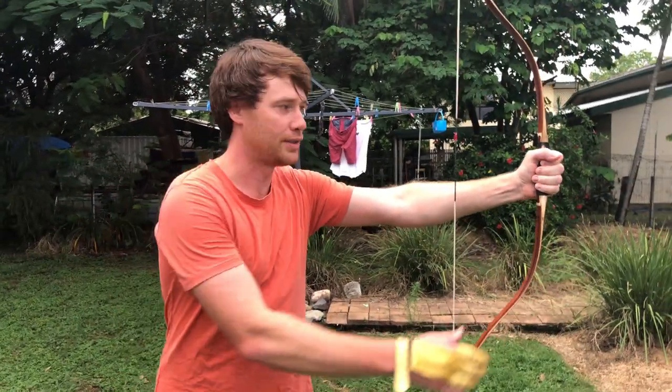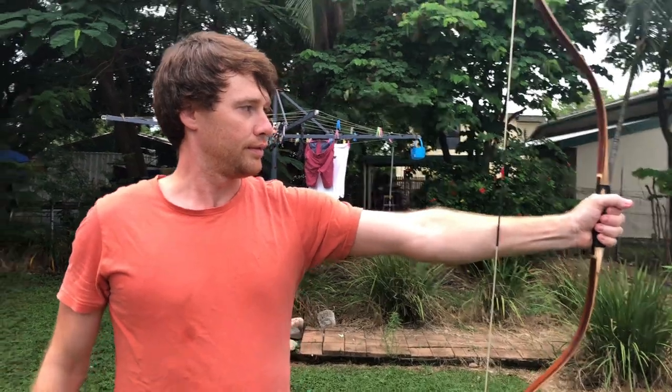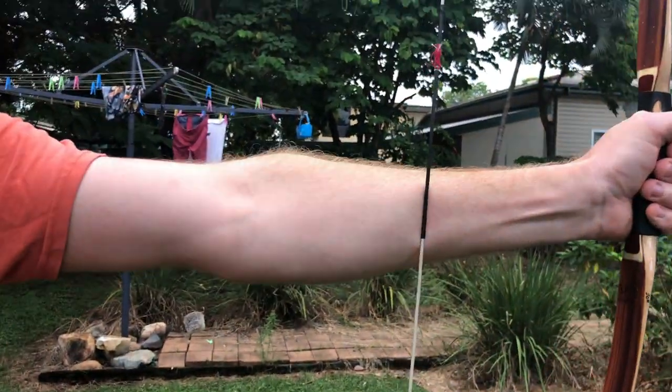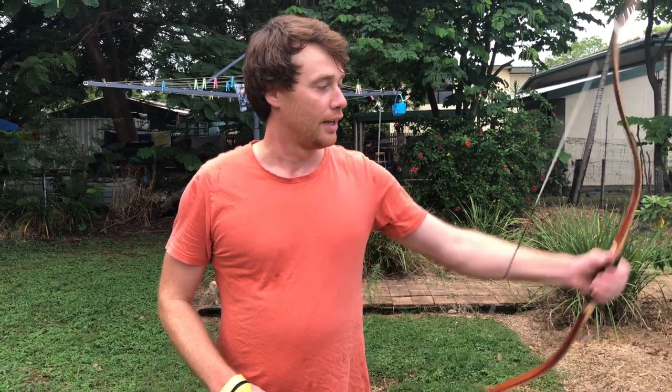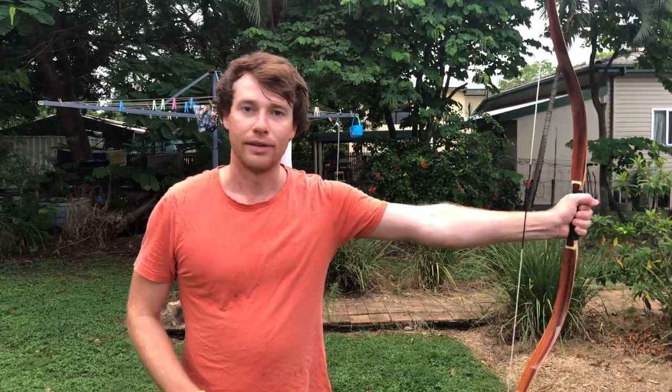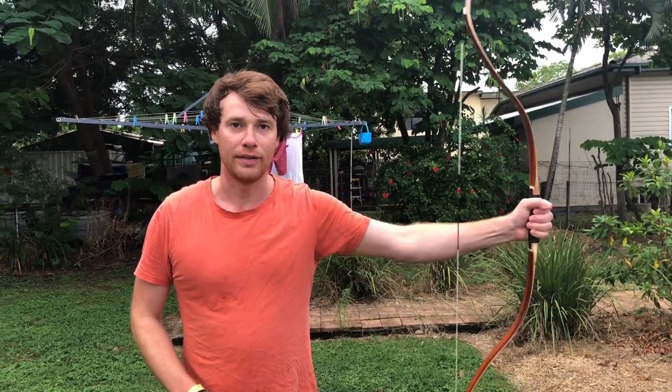This is what I do as opposed to gripping it straight on like that. What you might have noticed in my previous videos and in this video so far is that when I release, I turn the string outwards. It's not so much a turn as a flick — I'm flicking my wrist simultaneously as I release. This is called torquing the bow.